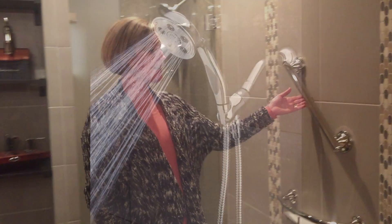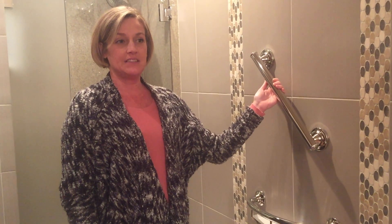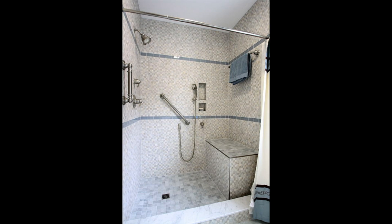Our third universal design element would be adding grab bars. They don't have to be the ugly industrial ones of olden days. They can be pretty like this and functional too. This holds shampoos and you can also hang on to it — small or large and decorative.